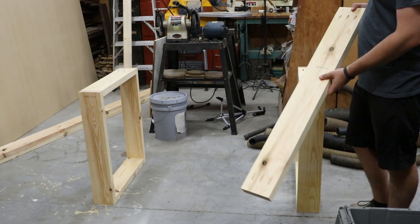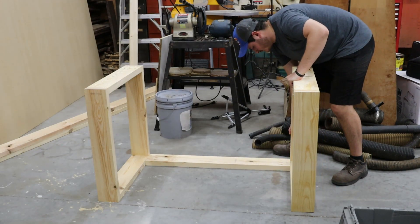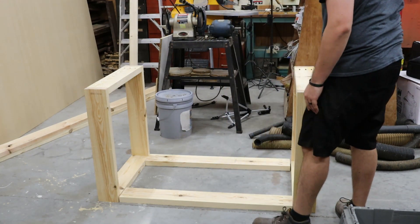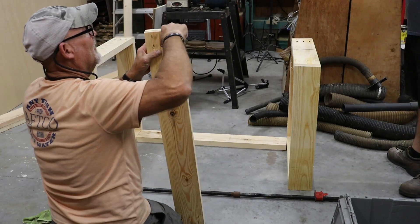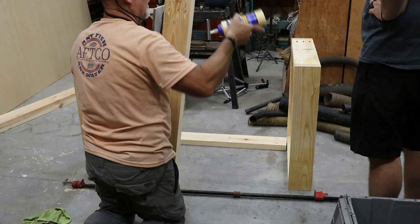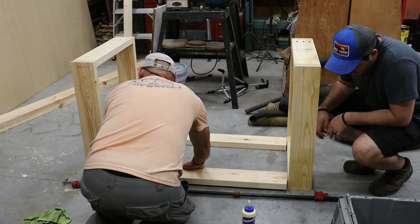With the two legs screwed and glued together, the pocket holes on the horizontal leg supports will be underneath the tabletop so you won't see them. We've turned it upside down and Lorcan is putting in the two runners that span the width of the base — three pocket holes on the ends of each runner. We apply glue, clamp them in, drill pocket hole screws, and remove the clamps. We're also going to install three horizontal supports between the two runners for additional stability.